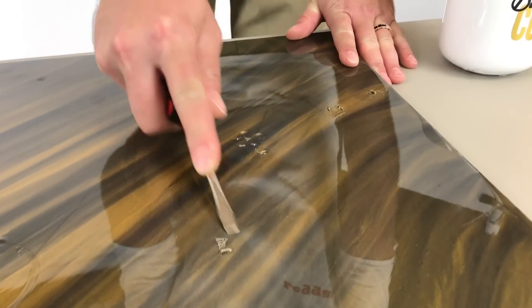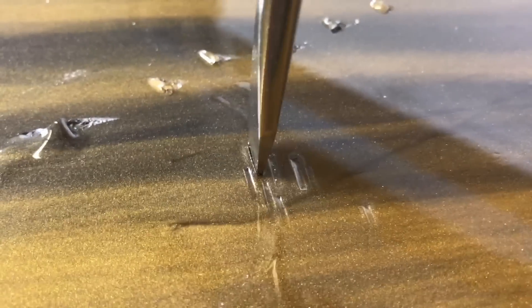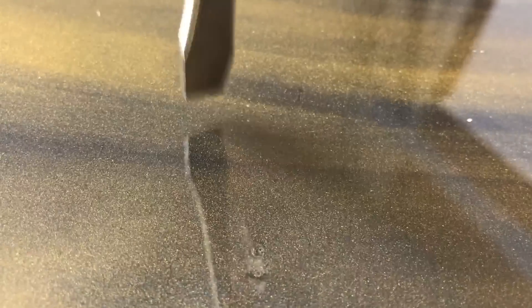I'm going to take a screwdriver to both of these so you'll see the difference. On the incorrectly mixed one it's just soft — this is not how you want your counter after three days. Come over here to the correctly mixed one — same pressure — and as you can tell it just sounds like I'm scratching glass. That's why we did this video: to show you guys how important it is to mix your epoxy correctly. Now you know why. Thanks for watching.